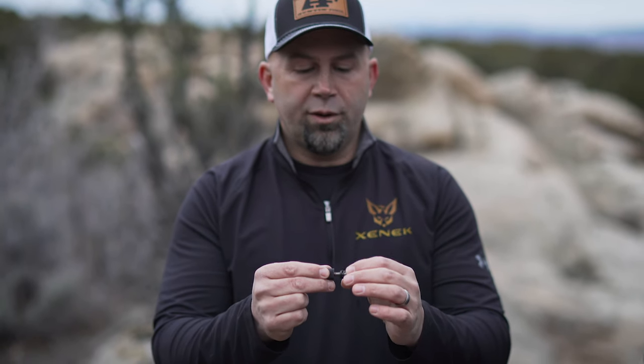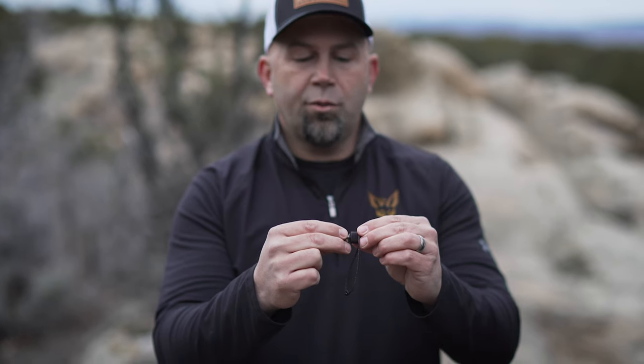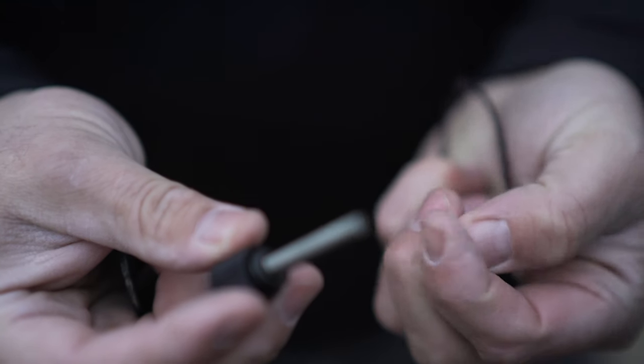You'll notice that the coupler comes with a bunch of pre-installed washers. To install the coupler properly, you're going to want to separate the washers in half — half of the washers go on the inside, half go on the outside. They need to stay in the order they are, because there is a lock washer on the inside and outside to make sure the part stays in place once installed.